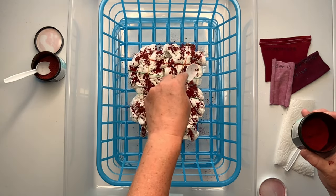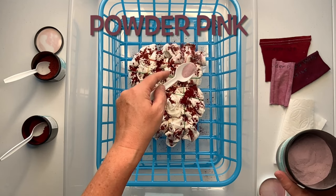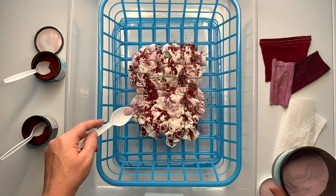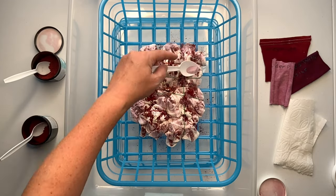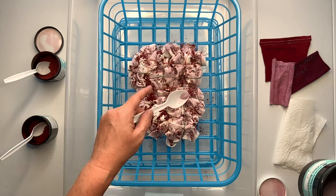For the setup, I'm using these baskets I got from the dollar store — I love them. I use them to hold my dye and for dye projects. I have one basket on the bottom propping up the basket that the project is in, so when the ice melts it's not sitting in the muck, and then I have it all placed down in a tote to catch the muck water.